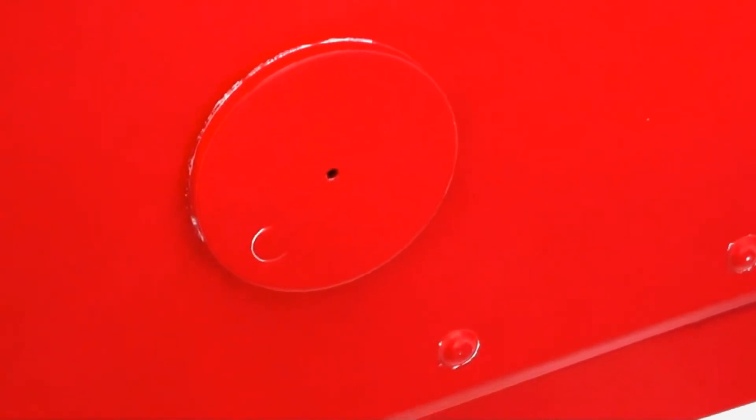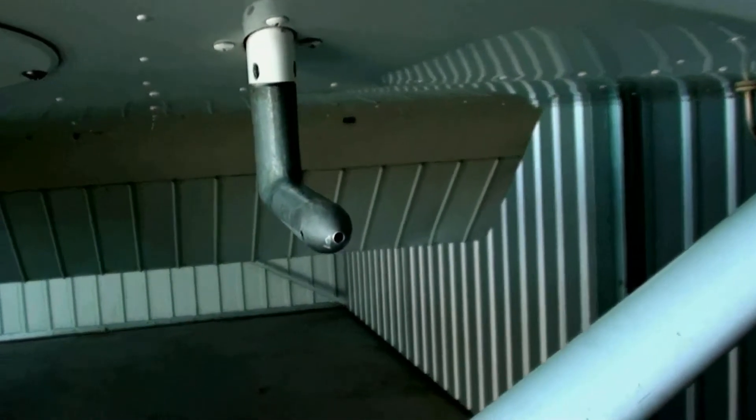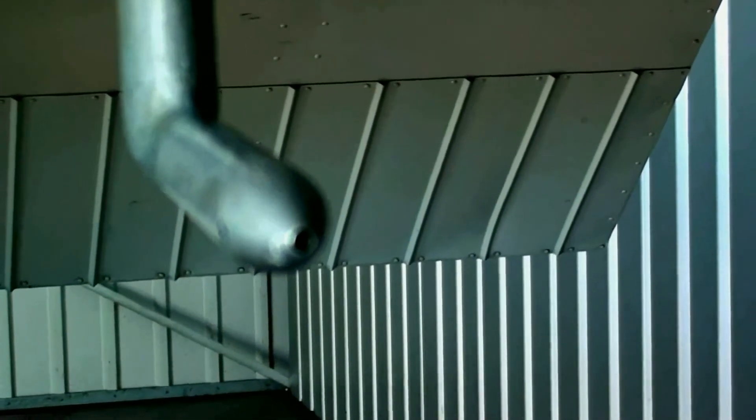This right here is your static port — just want to make sure it's clear and that there are no bugs stopping it up. This here is your pitot tube, and you want to do the same: make sure that it's clean and clear with no bugs clogging it up.